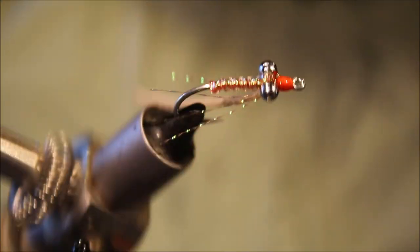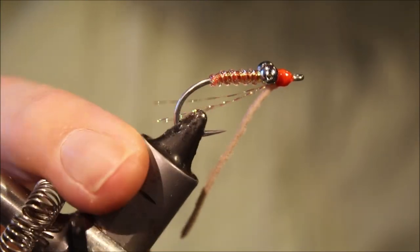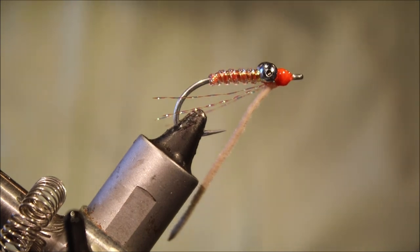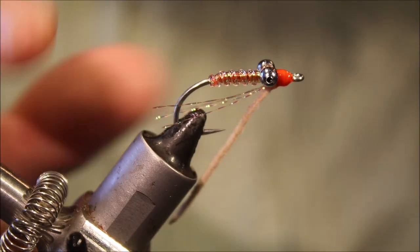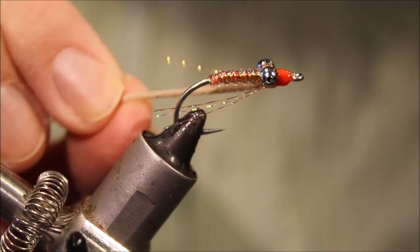It can be a really effective pattern, well worth a try on sand flats where there are worms, especially on days you're getting refusals. Hope that was useful, hope you enjoyed it, and if you did please remember to give me a thumbs up below and subscribe to the channel. Cheers guys, bye!